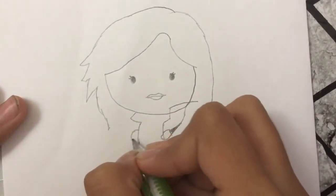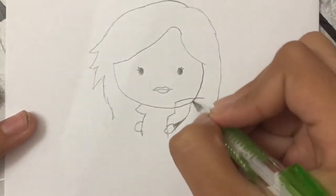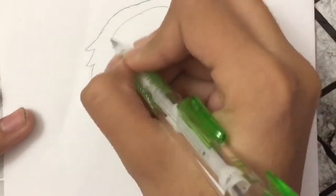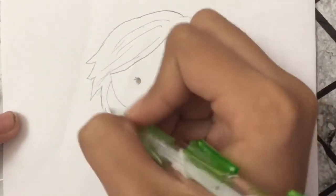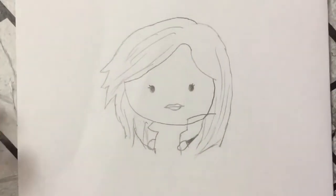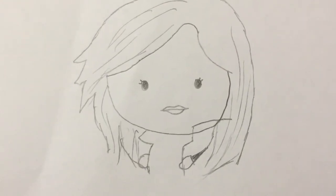We're gonna do the same on the other side like that, and I'm gonna finish off her hair and draw more lines in her hair for texture like this, and that goes down. If you guys like this video, give it a big thumbs up and subscribe — bye guys, bye!